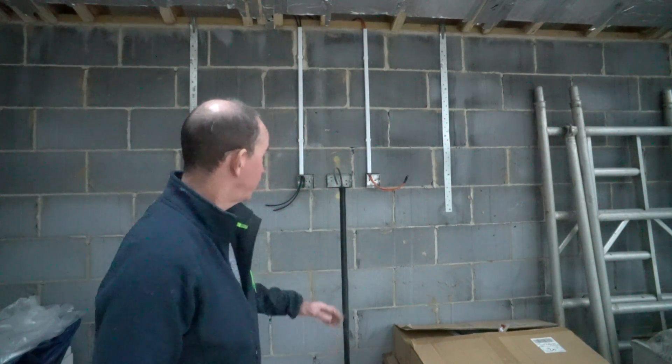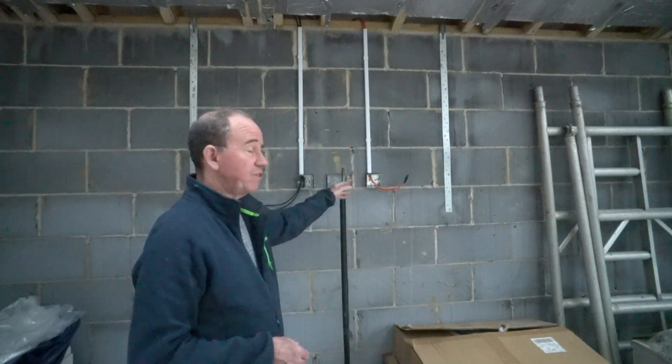The mains sockets for power we've done in a traditional way, back to breakers in the consumer unit in the garage. I've put a bit of coax in — for the TV we've got two runs of coax just in case, and two runs of Cat6. I may well add some more Cat6 because the Meridian audio installation I'm looking at can take advantage of Cat6 cable — not for Ethernet, but to send signals over that cable for the speakers. So still looking at how I might wire that one up.